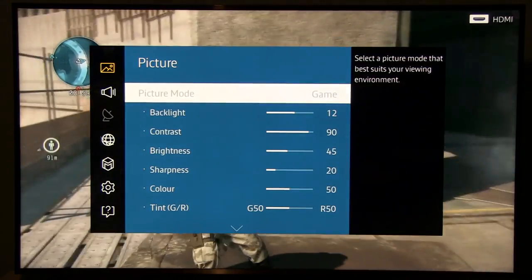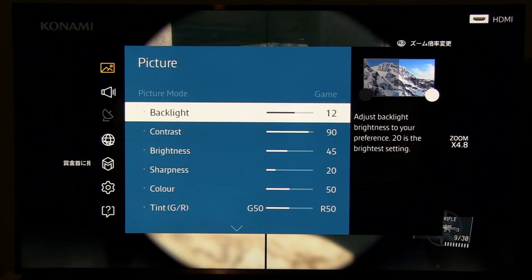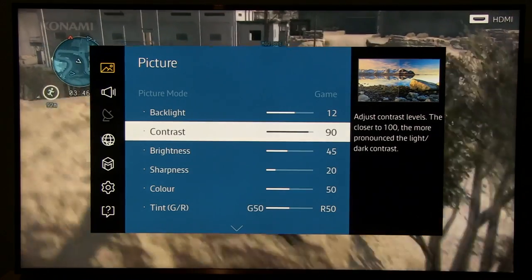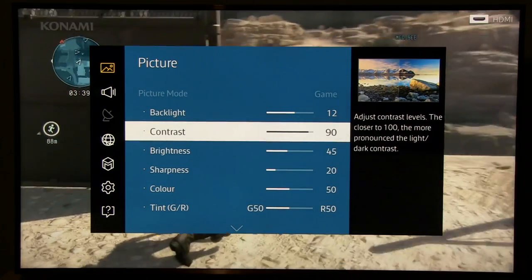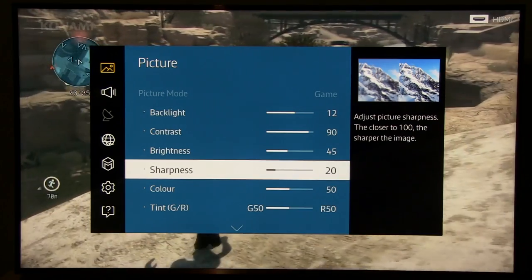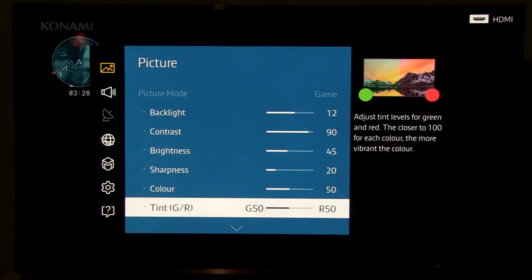So let's go back to Game Mode. Backlight 12, which yielded around 230 nits — I think that's more than enough for gaming. Contrast was 100 by default but it made white balance go crazy at the brightest areas, so I reduced it to 90. Brightness is okay. Sharpness reduced from 50 to 20 to reduce artificial sharpening. Color and tint without modification.